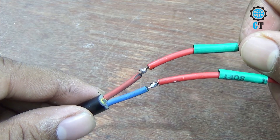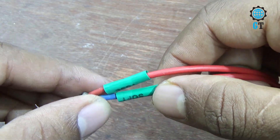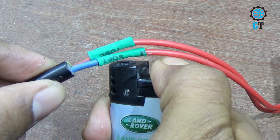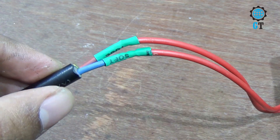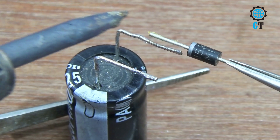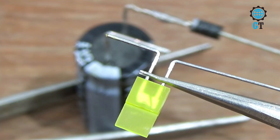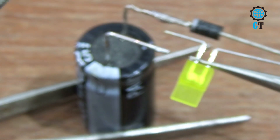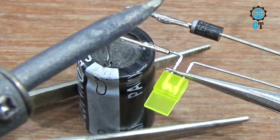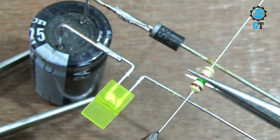For safety we are using a separator. Now connect the LED negative leg with the negative leg of the capacitor. Now we connect the resistor with the LED positive leg and the diode negative leg.